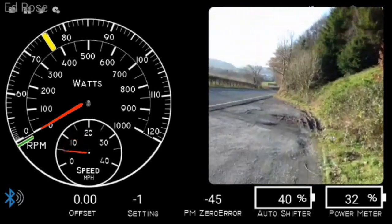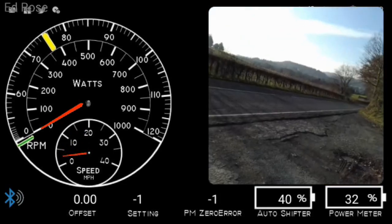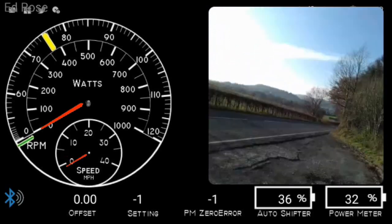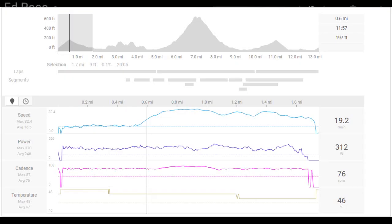I opened up a screenshot of my Strava for this bit that I recorded. I don't think it makes a lot of difference — uphill, downhill, flat. Thank you for watching.